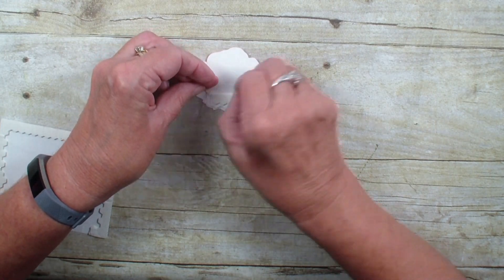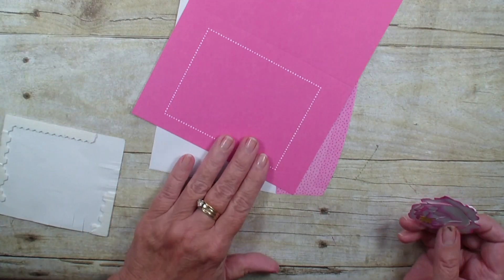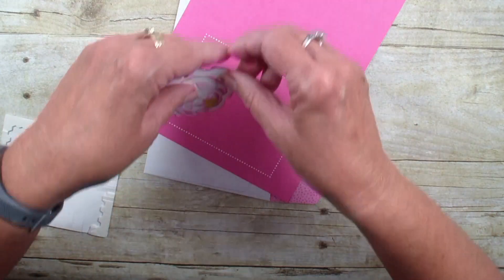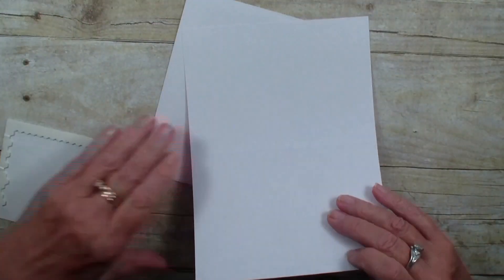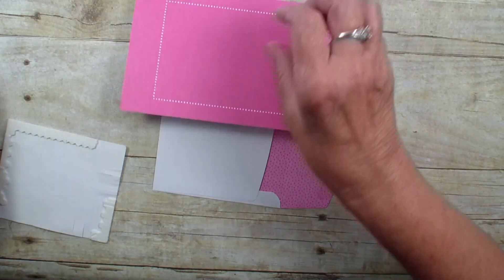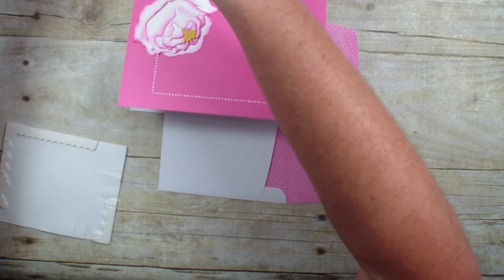Then I'm going to grab the cards from the Flowers for All Seasons set — I love these cards, it makes card making so easy. I'm just going to take that peony, fold this card in half, and then lay that peony up in the corner.